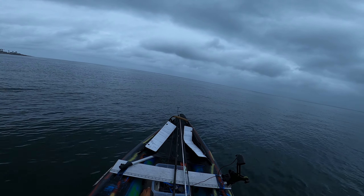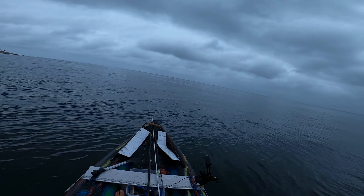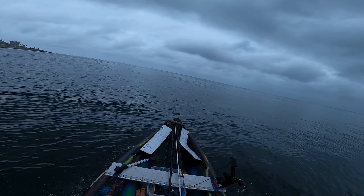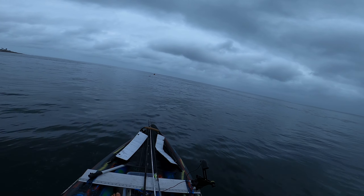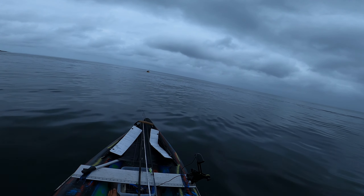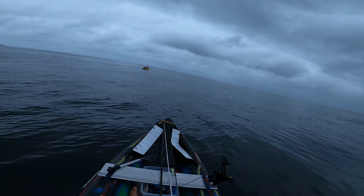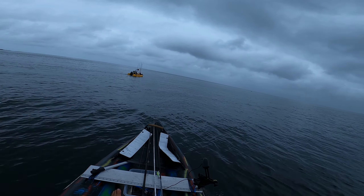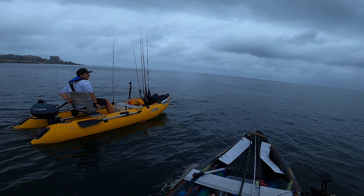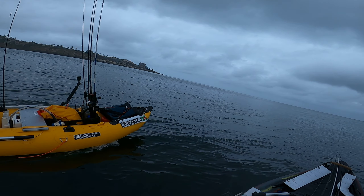All right, it's go time. You did good for your first one. I would have waited for that set to pass and then hopped in, but trial and error.